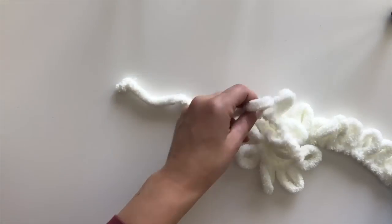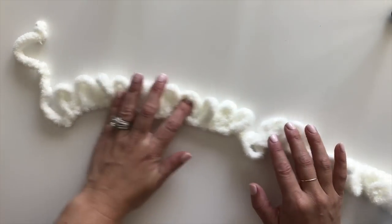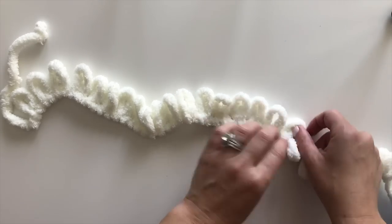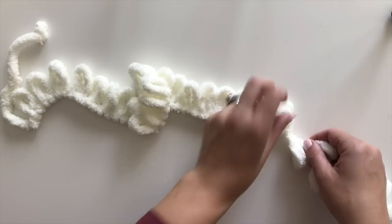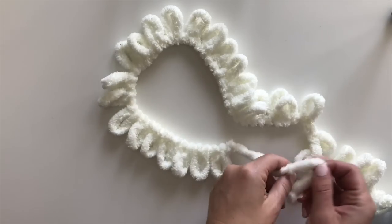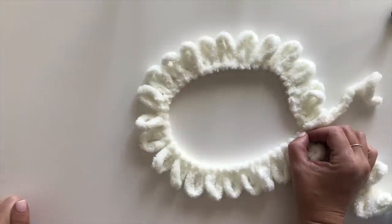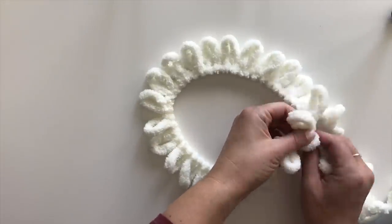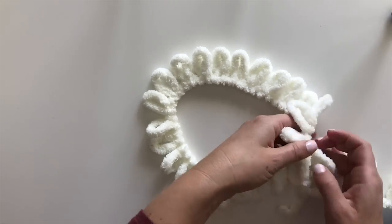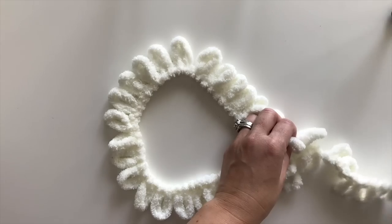To start the pattern we're going to count 24 loops: one, two, three, four, five, six, seven, eight, nine, ten, eleven, twelve, thirteen, fourteen, fifteen, sixteen, seventeen, eighteen, nineteen, twenty, twenty-one, twenty-two, twenty-three, twenty-four. It helps if you have all your loops facing upward. Then I'm going to take my tail, bring it around, and tie it right after my 24th loop. This is my beginning round and this forms the circle for the hat.